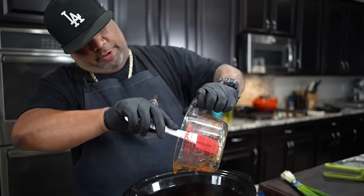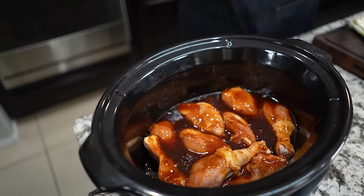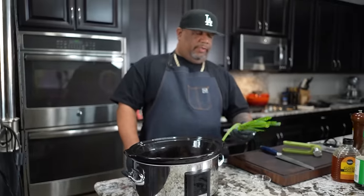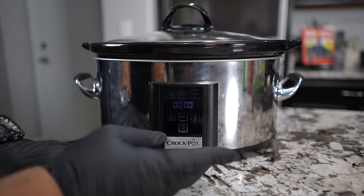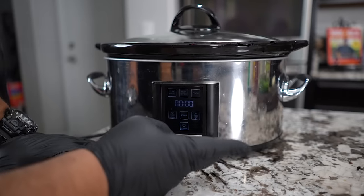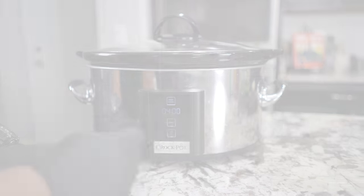Once the chicken is fully coated — spraying the pot ensures the sauce spreads around and nothing sticks. The only ingredients you should have left are green onion for garnish and sesame seeds. I'd be willing to bet eight out of ten times you already have everything except the chicken, and we all keep chicken. This will feed a lot of people — just add rice and a side of broccoli. We're doing it on high for four hours; on low I'd go about six hours.